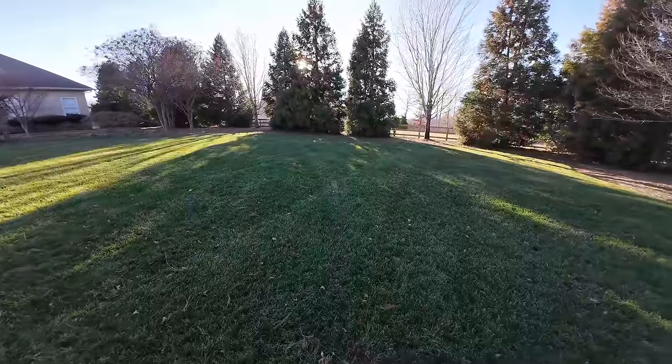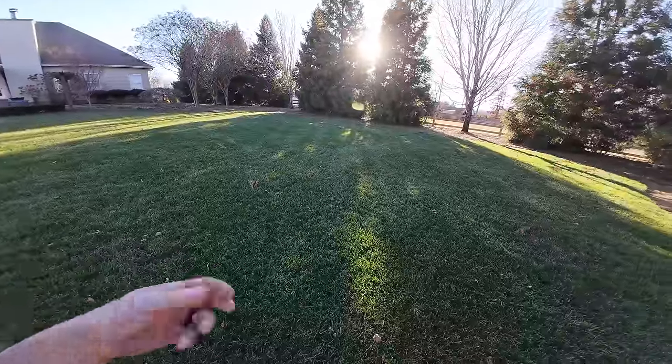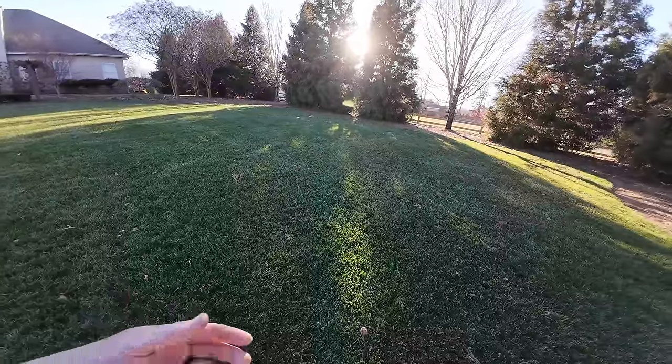Then why don't you mow it? Because I'm not ready to mow it - that's why. Once I mow, that means I'm telling the grass to wake up. Mowing is basically pruning. Anytime you prune something, you're encouraging growth.